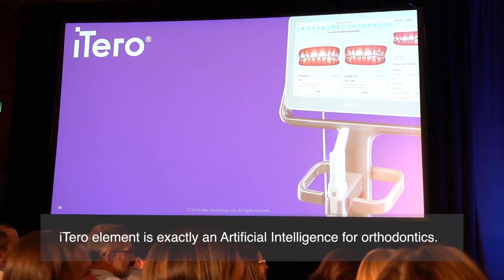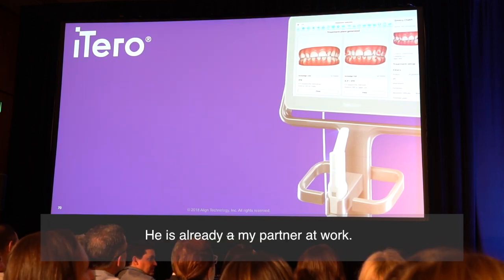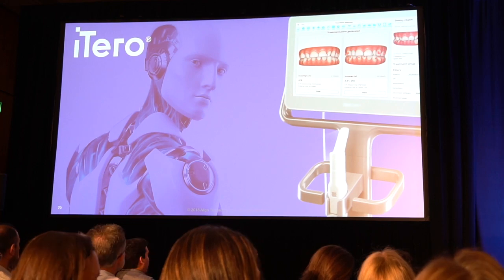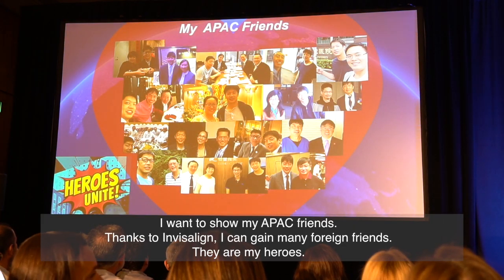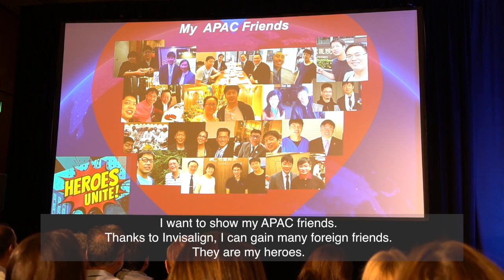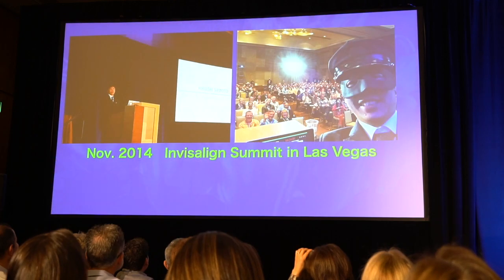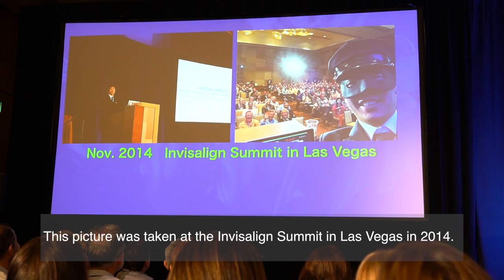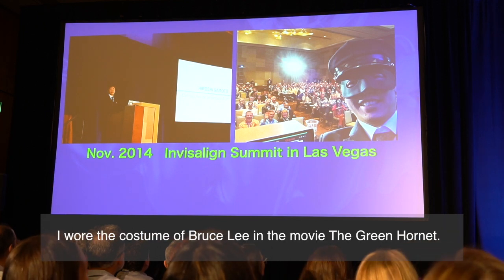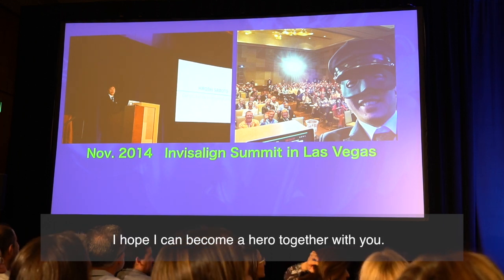I have shown this to Tariros Wolfson. He is already my partner at work. I want to show my APAC friends — thanks to him, I can make many foreign friends. They are my heroes. This picture was taken at the summit in Las Vegas in 2014. I wore the costume of Bruce Lee from the movie 'The Green Hornet.' I hope I can become a hero together with you.